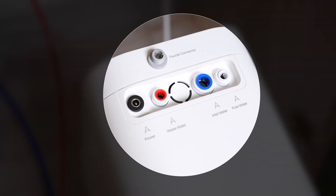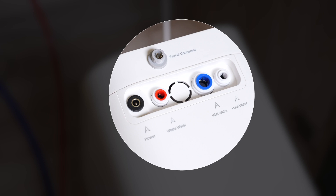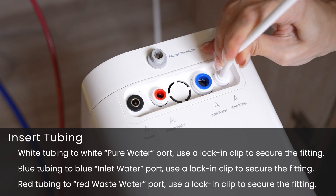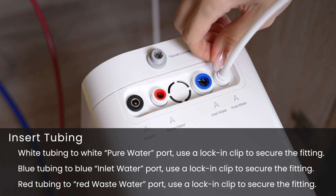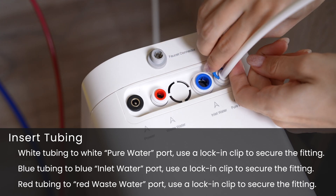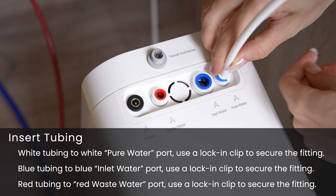Remove the dust cover from the ports. Match the color-coordinated ports with their corresponding tube colors — white with white, blue with blue, etc. — making sure to firmly insert the tubes each time. Going back to the RO faucet installed earlier, take the loose end of the white tubing and insert it into the white pure water port on the system. Use a lock-in clip to secure the fitting to prevent water leaks.